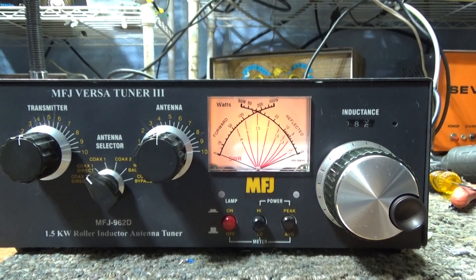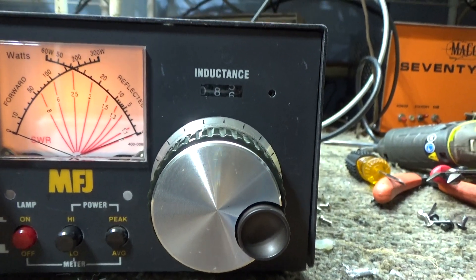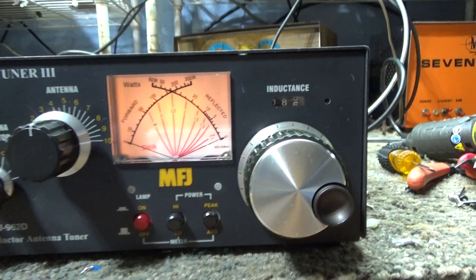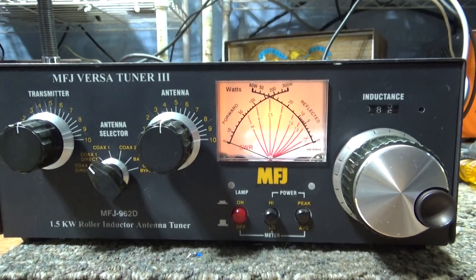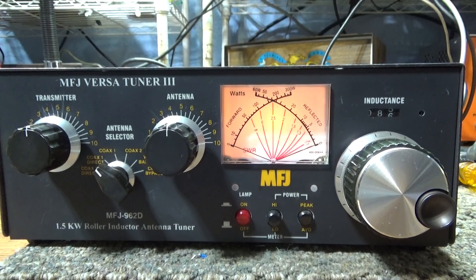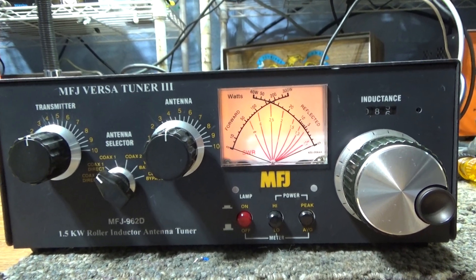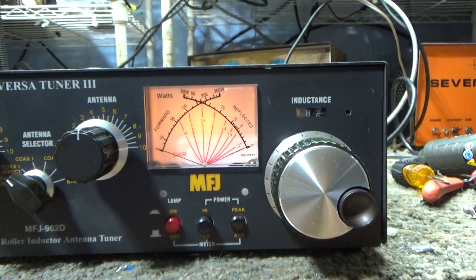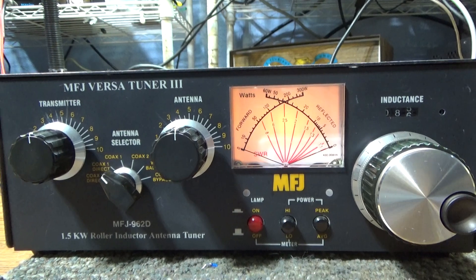One bad review on eHam had a guy saying he was keyed down and tuning the roller inductor and then heard noises and arcs, so he called it cheap junk. But something I've read in many places: with a roller inductor, you don't tune while you're transmitting — they're not made for that. You unkey, tune it, then key down and see what you got. You can tune the caps while transmitting, but don't tune a roller inductor while transmitting.